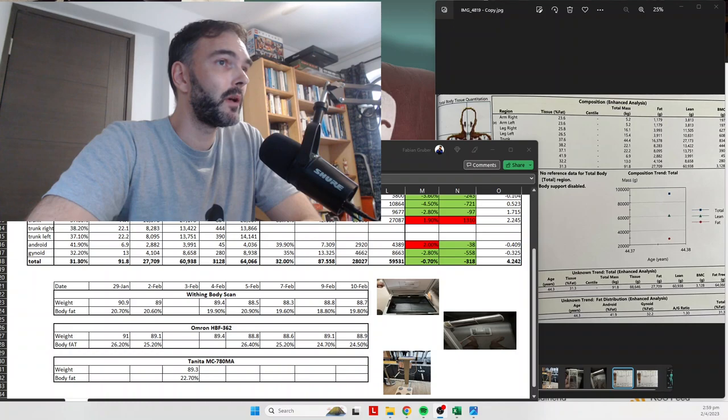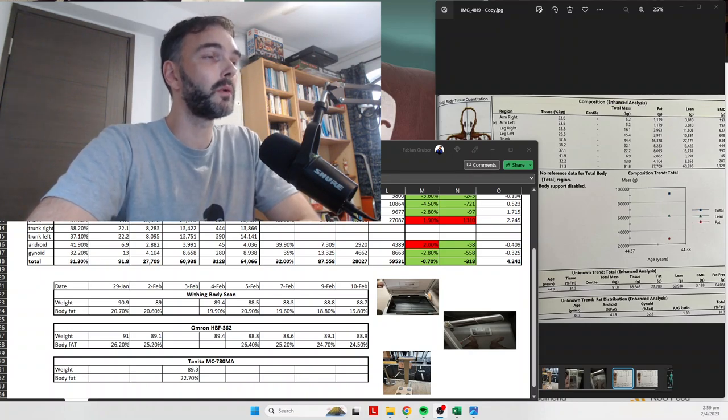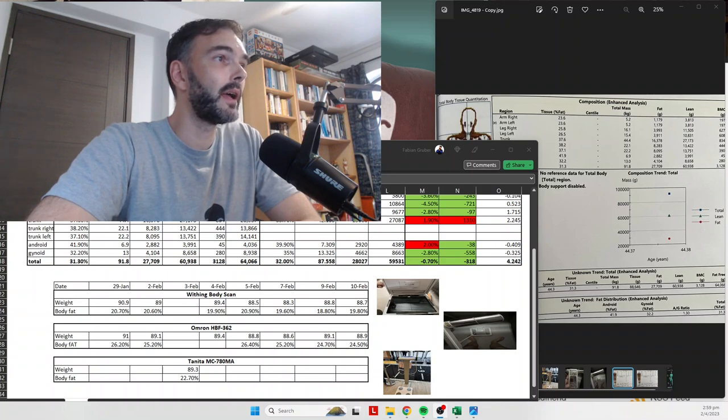I also tested on a Tanita MC780 — a comprehensive, multi-thousand-dollar body fat monitor in my gym. I only measured a single day since I can't go there every day, but the Tanita came in pretty much exactly between WeThinks and Omron. In summary: WeThinks roughly 10% off from DEXA, Omron roughly 5% off, and Tanita around 8% off. Not particularly happy with those results.